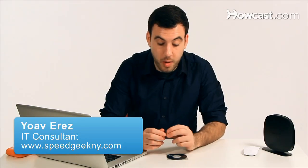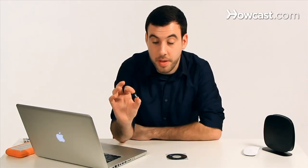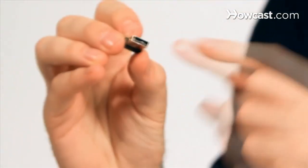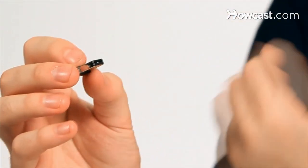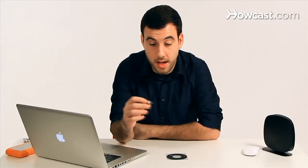So let's say you just got your wireless adapter. I've got mine right here. It's a nice little tiny USB Wi-Fi adapter, and as you can see it has a USB port right here. It's a really small adapter. They come in many different sizes and shapes, but the installation process is pretty similar all around.